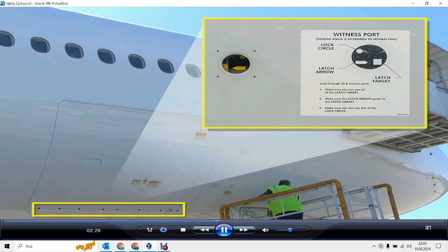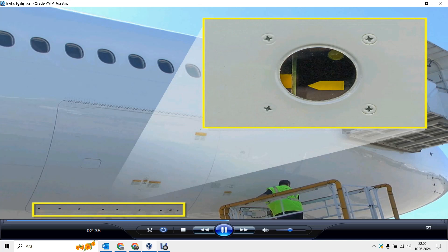Make sure the green door latch light is off and close the panel. Note: the large cargo door has eight witness ports. Current airline procedures may require you to look through all ports before flight to make sure the door is safe.